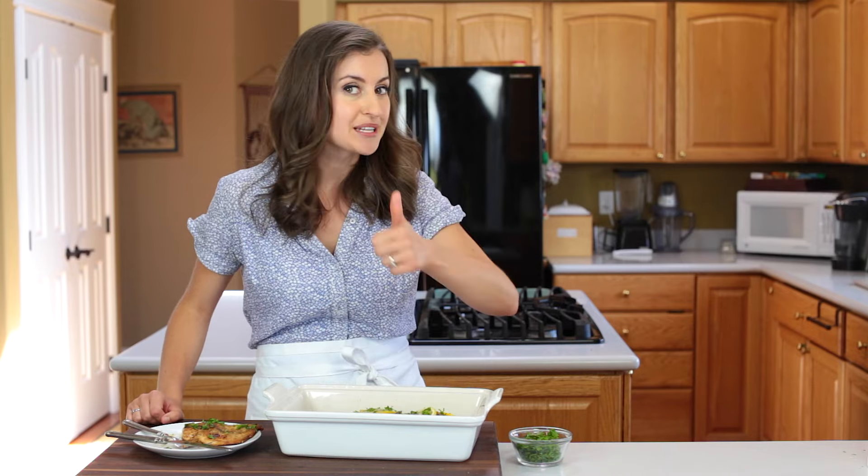If you enjoyed this video, give me a thumbs up below and make sure to subscribe to our YouTube channel to get all of our future videos. Thanks for watching!